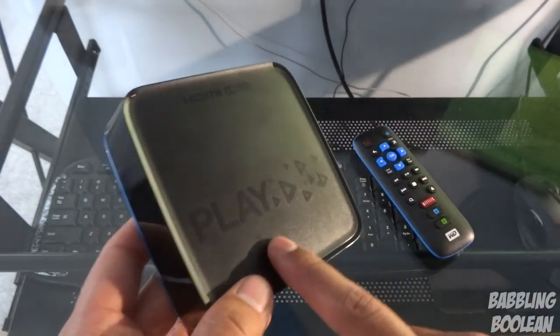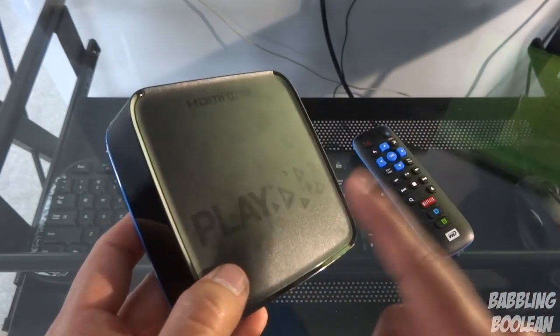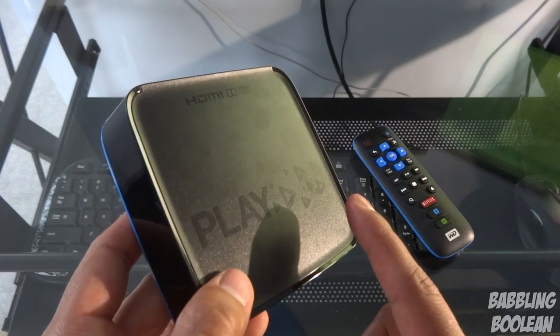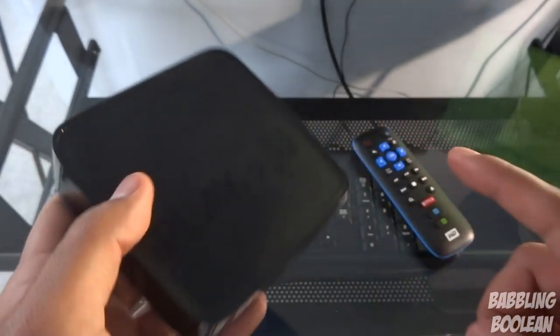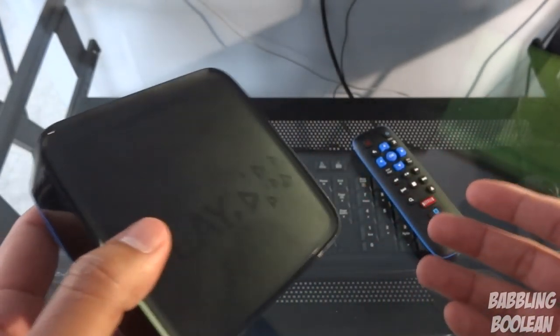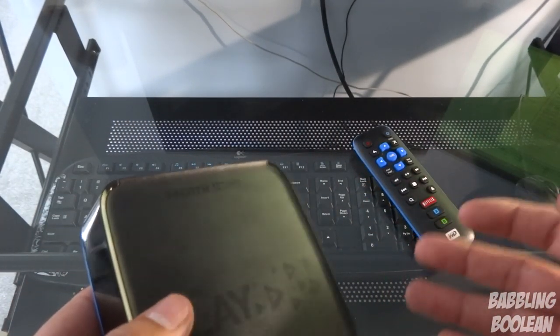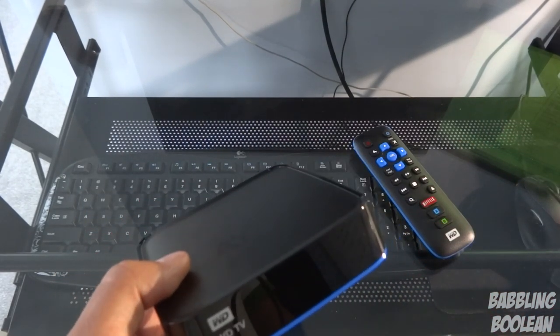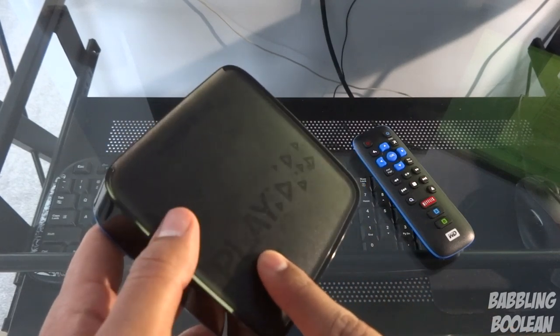It is a well-known fact — Western Digital even shows it in big writing on their website — that this device does not support DTS audio. However it does support 5.1 surround sound Dolby Digital. So it doesn't support DTS audio, but it does support Dolby Digital and 5.1 surround sound. For those not sure what that means, it's just a minor difference.